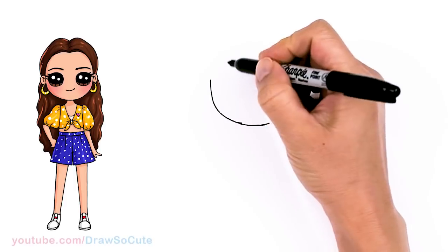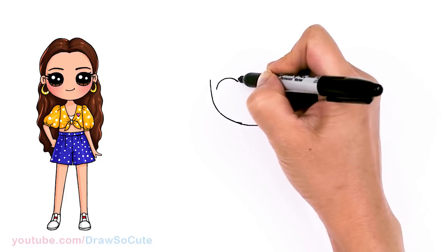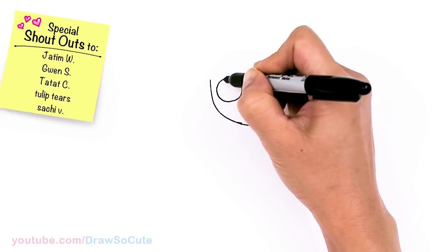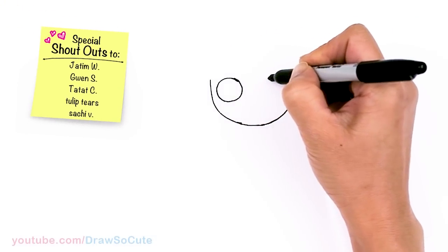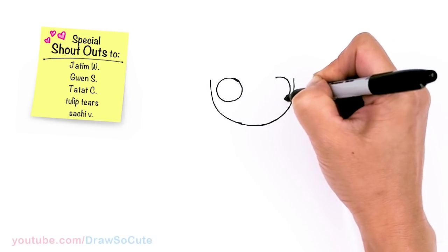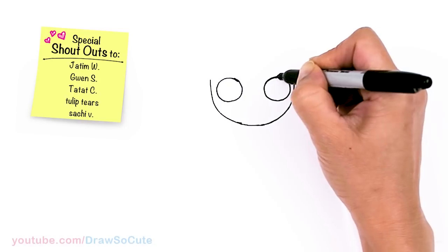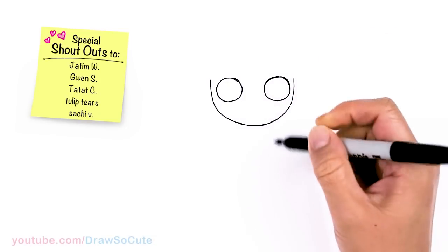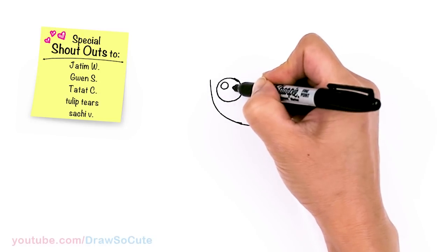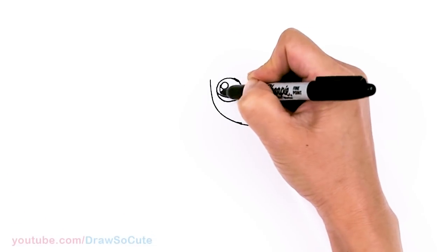I'm going to come back to where I started and draw a circle for the eyes. So right on the edge, come right here and draw a big circle. And do the same thing on the other side. Now that we have the circles in, let's make them Draw So Cute eyes. I'm going to come in here with two small circles for highlights and a curved line at the bottom, and shade in the top.